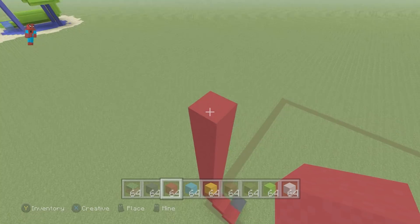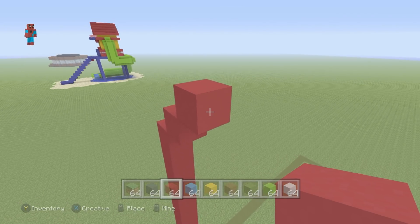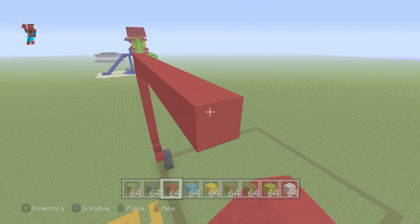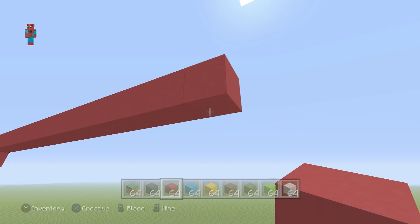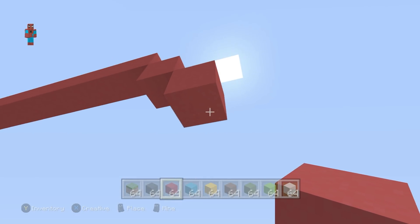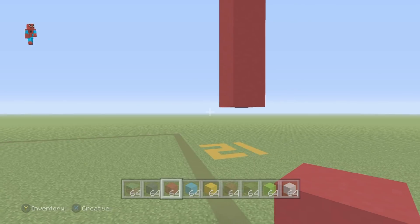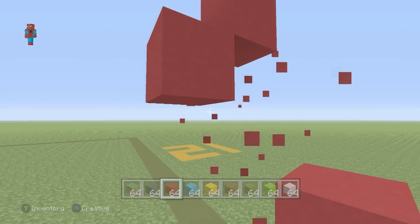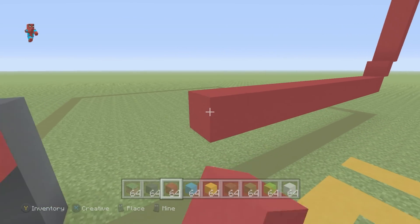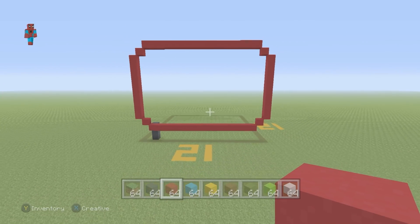We're then going to do two upper-right diagonals, then go right by 16. After that, we do two bottom-right diagonals, then go down by nine, and then do two bottom-left diagonals. From that second bottom-left diagonal, we want to connect all the way back to where we very first started. And there you will see we will actually have the outline of the screen. You can also place a row of gray concrete on the opposite side of the bottom of the TV to make the second leg.